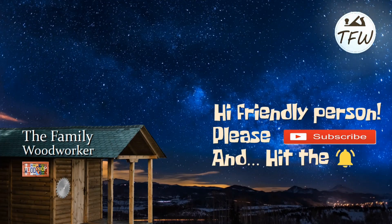Hey everybody, thanks very much for watching. I hope you give us a thumbs up, subscribe to our channel, and leave us a comment too. Take care.